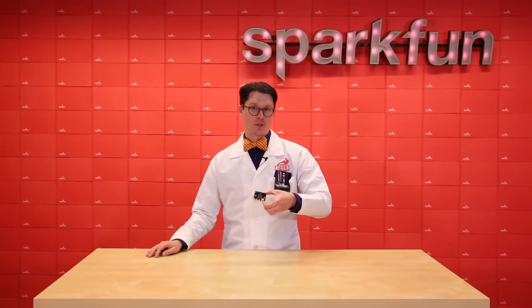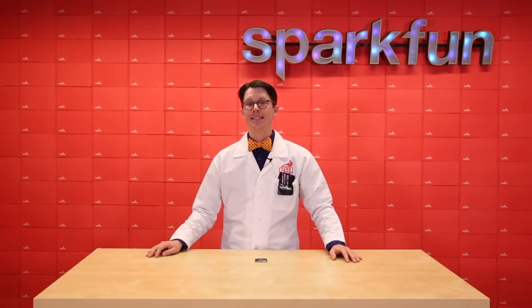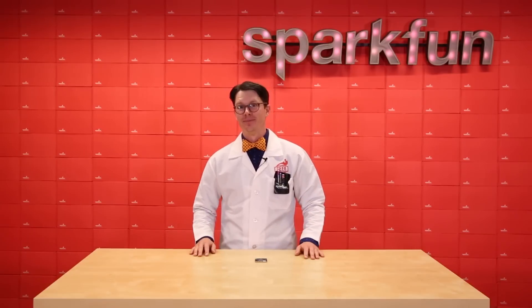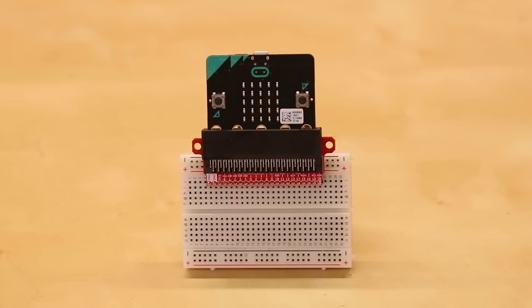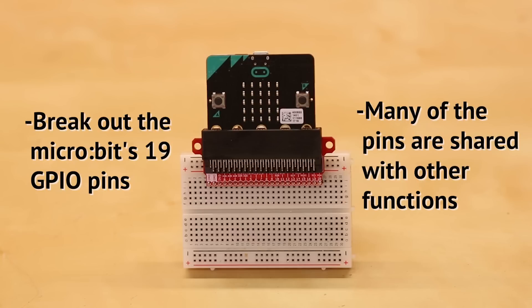While you can make a lot of things with just the MicroBit, SparkFun has created a number of boards and kits designed to help you take your MicroBit projects to the next level. SparkFun's MicroBit breakout board can be used to break out the MicroBit's 19 GPIO pins on the edge connector to a breadboard or connected to other electronics. Just note that many of the pins are shared with other functions on the MicroBit, like the buttons or the LEDs.